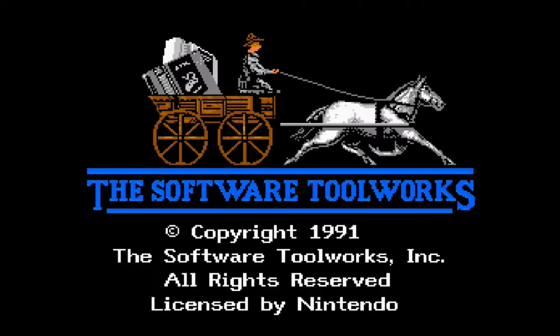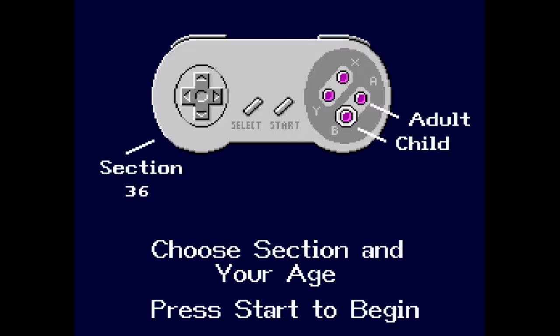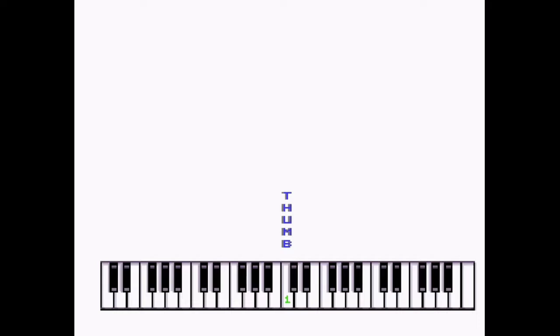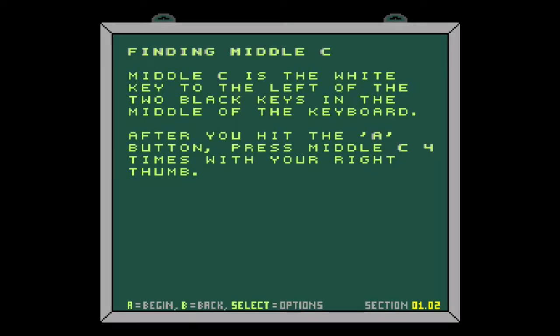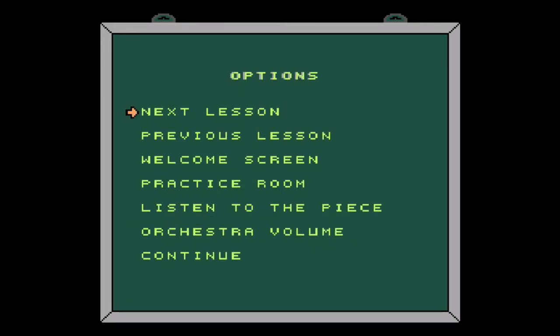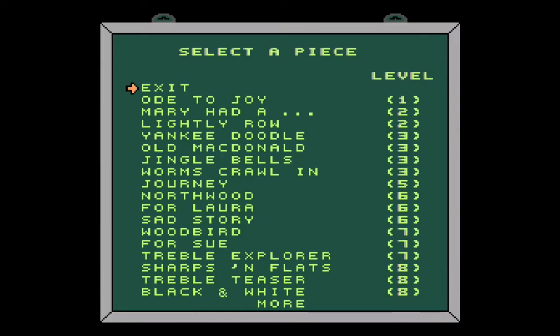Let's show it a little bit. Here we have the Miracle Piano Teaching System. I can choose what section I want to go in here, and I can choose if I want adult or child. Let's go with adult, because why not? So here's our lovely little thing here — it's a chalkboard where everything is explained. Press the A button when you're ready. Try pressing A now. You can also press B to go back. Let's find middle C. After you hit the A button, press middle C four times with your right thumb. And yeah, I can't do that.